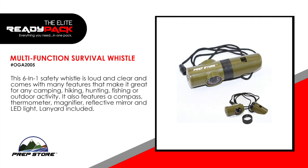Multi-function survival tool for hiking, hunting, fishing or outdoor activity. It features a compass, thermometer, magnifier, reflective mirror and LED light. Lanyard included.